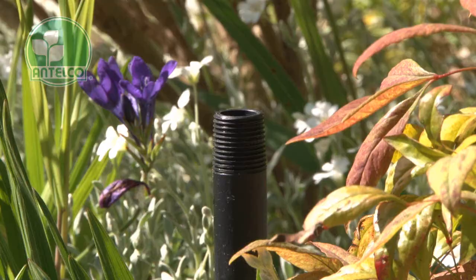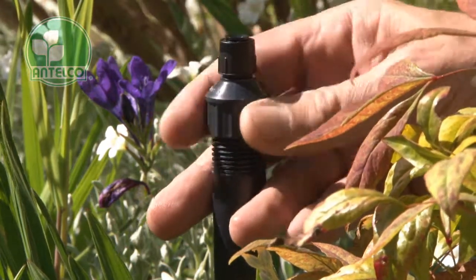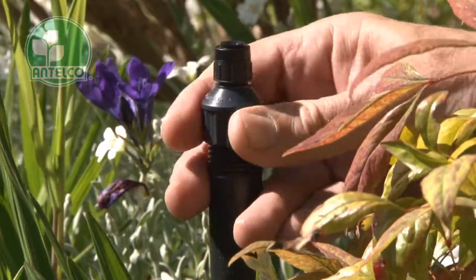The half inch spectrum attaches directly to half inch poly risers. Screw the adapter onto the riser by hand until it is tight.